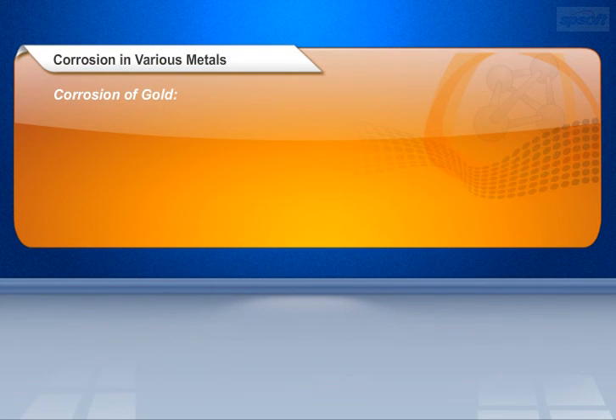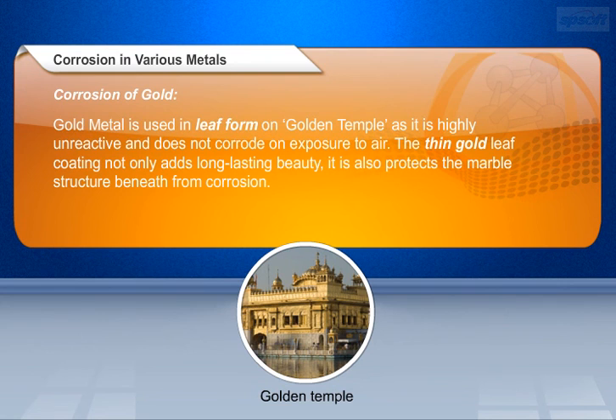Let us learn about corrosion of gold. Gold metal is used in leaf form on the golden temple, as it is highly unreactive and does not corrode on exposure to air. The thin gold leaf coating not only adds long-lasting beauty, it also protects the marble structure beneath from corrosion.